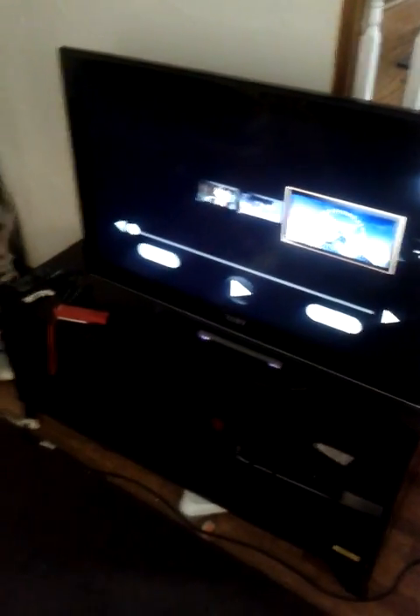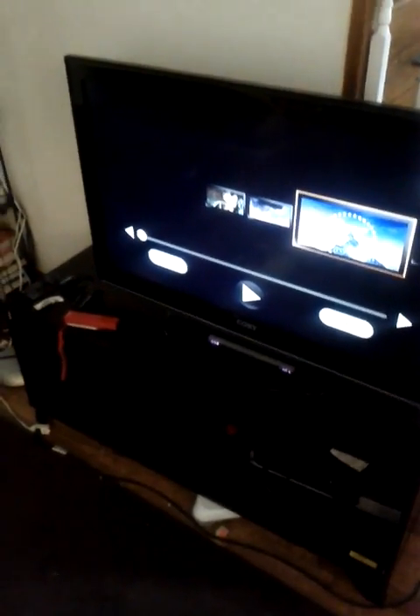I don't like the cord — it's 5 or 6 feet and could be a little longer. And I don't like that sometimes it won't turn on; I have to unplug it and plug it back in to get it to turn on.